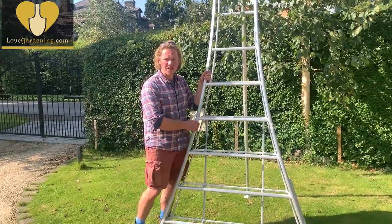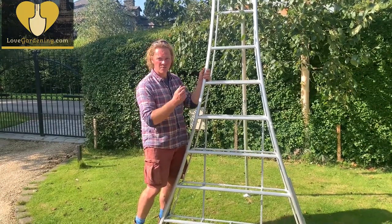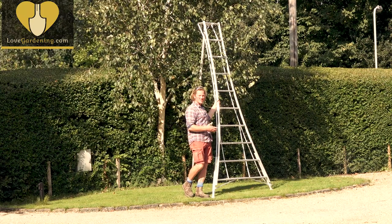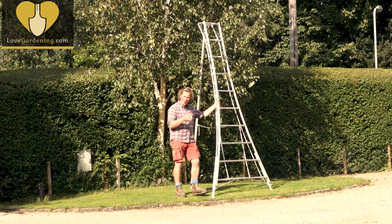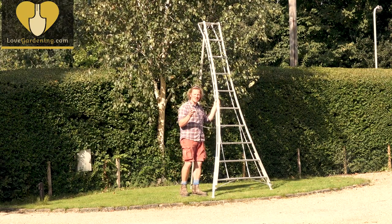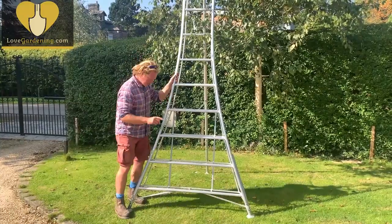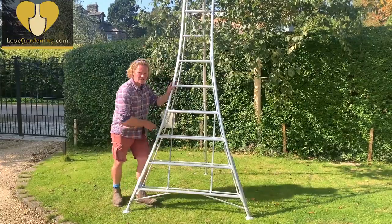Today we're going to have a look at these Hendon tripod ladders, which are the things I use to make my work safe. The reason I use these Hendon tripod ladders is because they're so solid, and they've got all the fixtures and fittings I need to make sure my workspace is safe.